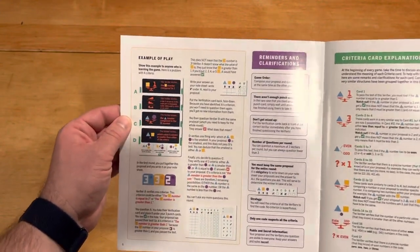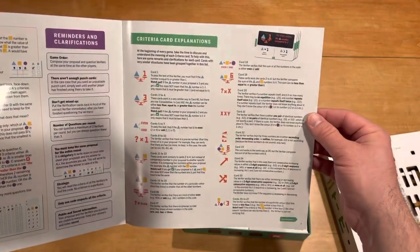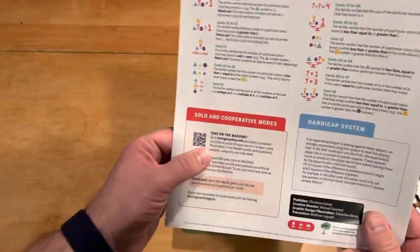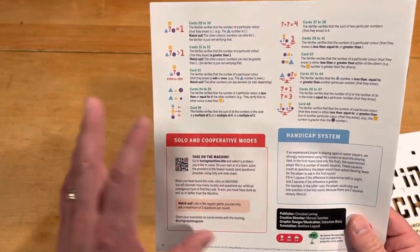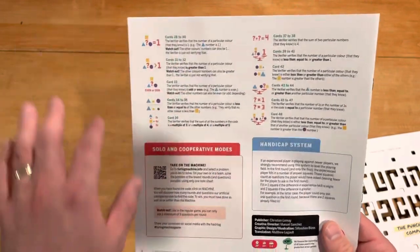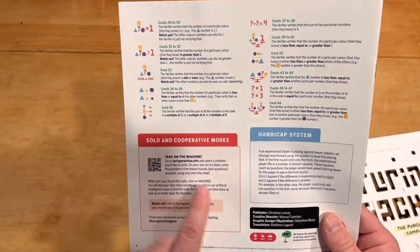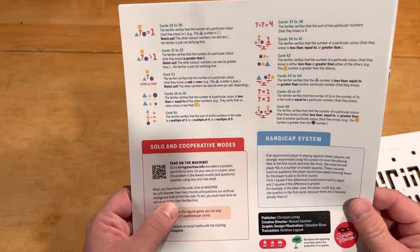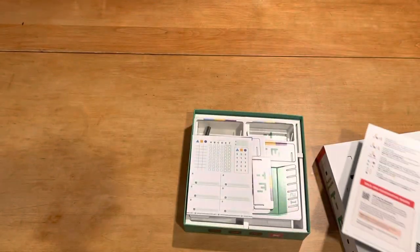Alright, play right here, which I appreciate — some reminders — and then they clarify the way the cards are set up. To play solo, it looks like you need to go online, at least to not necessarily use their puzzles. You could do it without, but going online will tell you how many turns it took the AI — or the algorithm — to find the code, which gives you a baseline to play from.